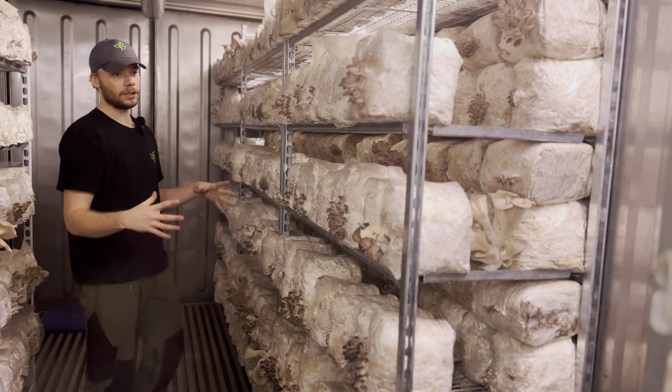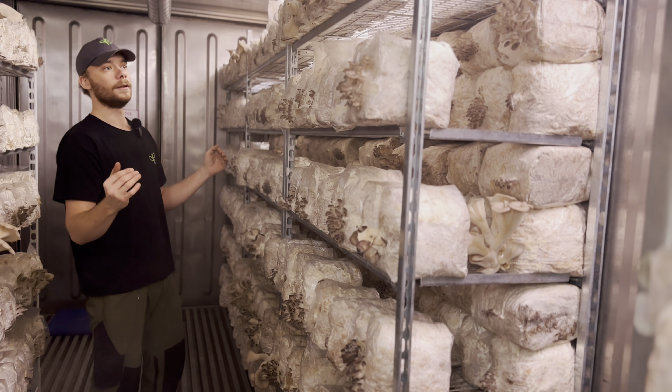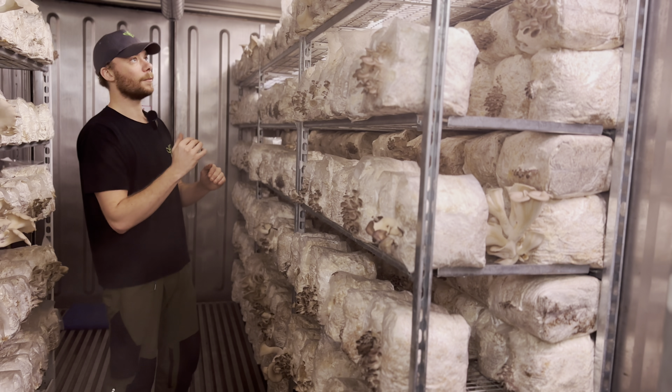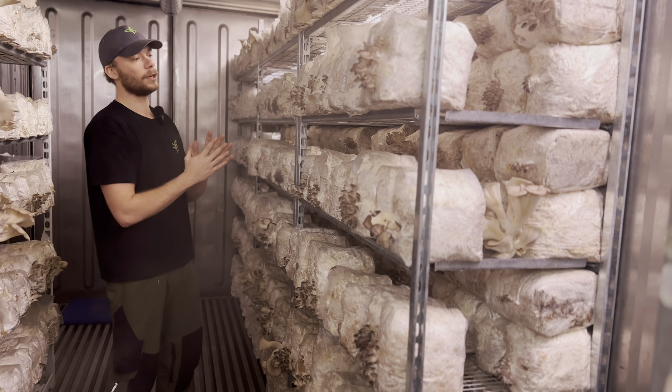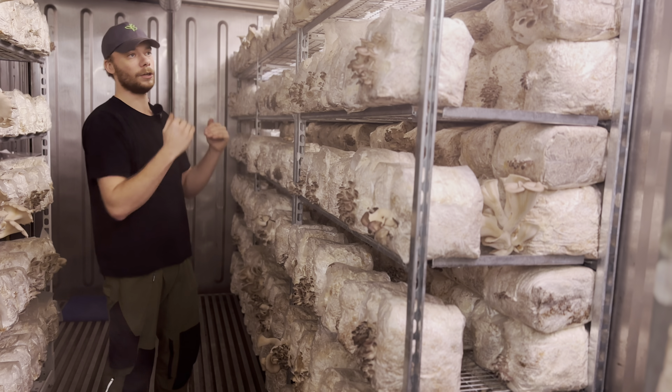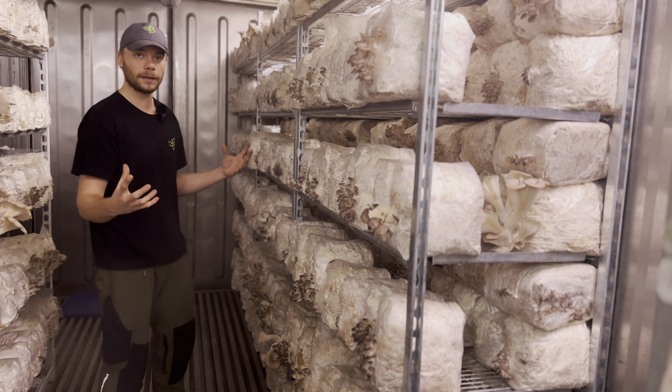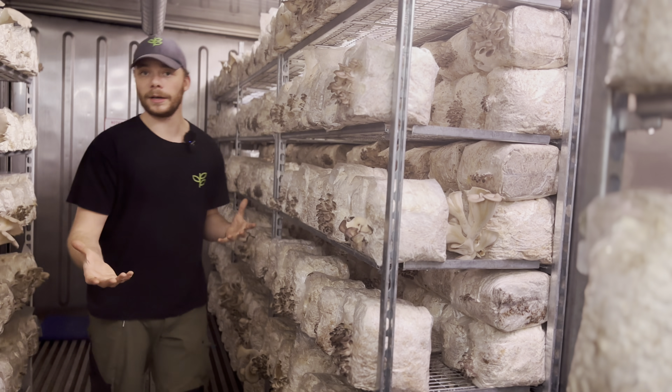We want the big heads. I am almost certain that it's something to do with the humidity, because the CO2 levels should be fine — it's under 1000 ppm, so the levels should be okay. The pinning is fine and it pins really nicely, but the stretching is too much.